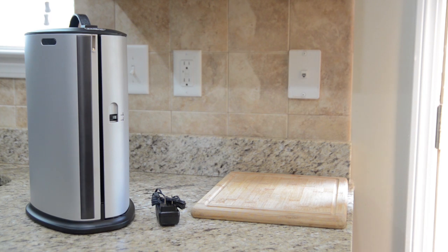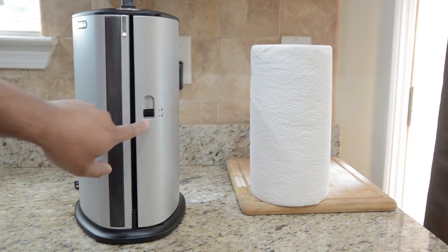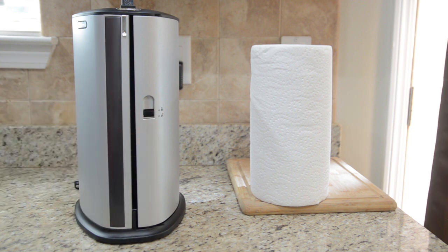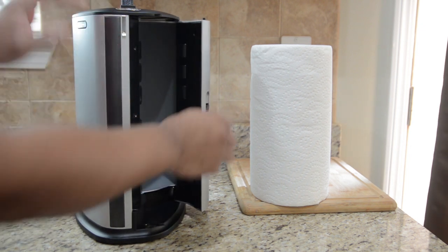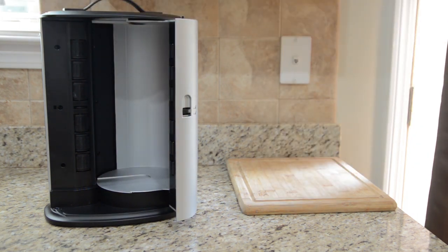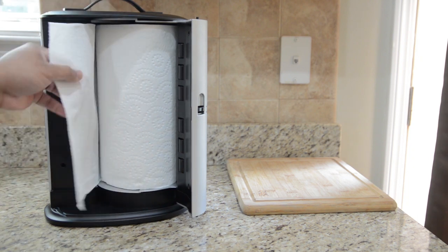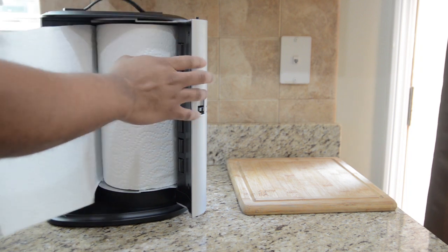So let's open this thing up and let me show you how you put the towels in. Right over here there is a notch — it has a lock and an unlock. Push this down and it unlocks so we can open it up. Once you have it open, grab your roll of paper towels, get the first sheet separated from the rest, put it inside the unit, pull a little bit out like this, and then close the door.